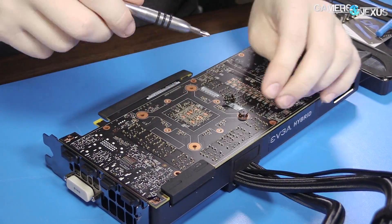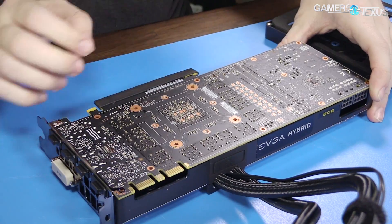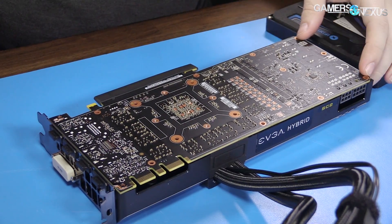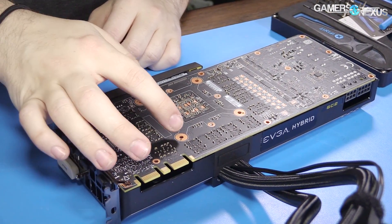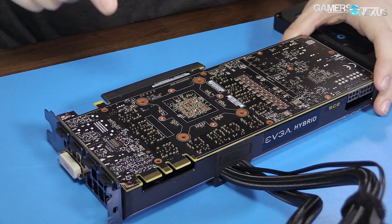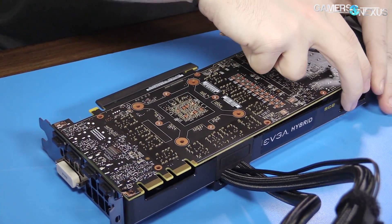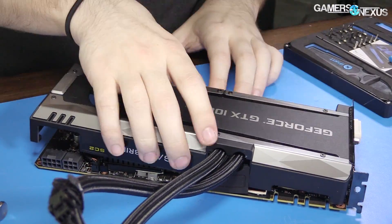Let's count the screws first: three, six, eleven, fourteen, sixteen — and then four more. So we've got twenty total screws on the back, with four holding in the front — the actual cooler, the pump.